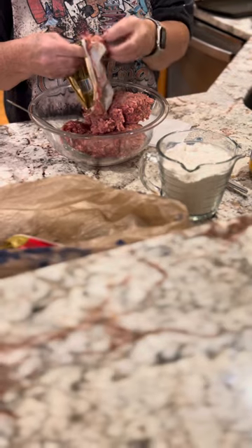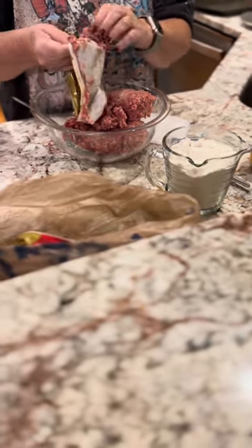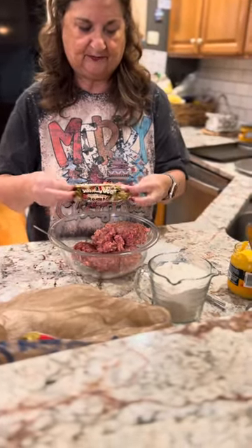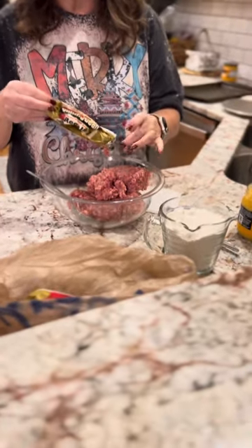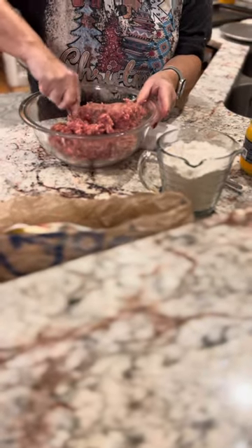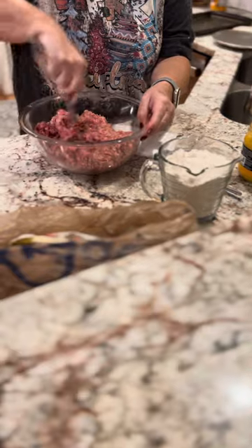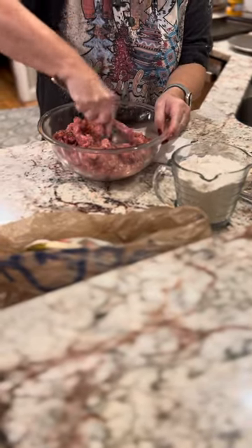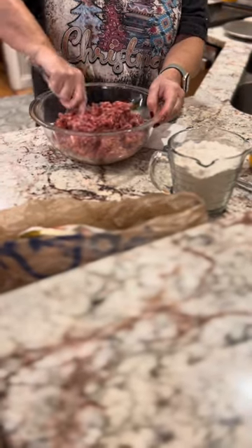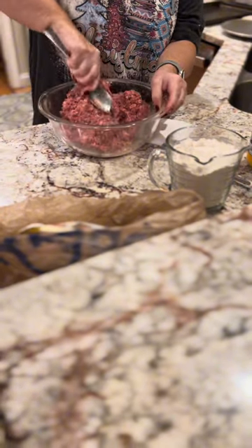Yes, it gets messy, so you will be getting used to washing your hands every few minutes because it gets in there. So this one is one hot, one regular. As a kid, you would probably really enjoy this. Now I'm going to combine the two together — the one mild and one hot. I do this first so it will be a good mixture. At times you've got to get in there with your hands and just get them messy.